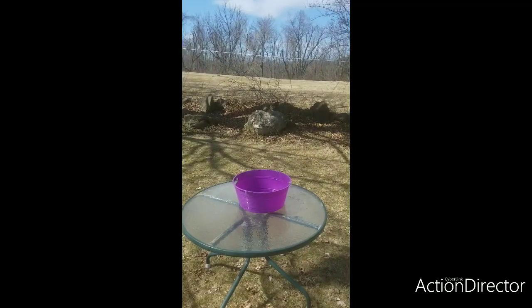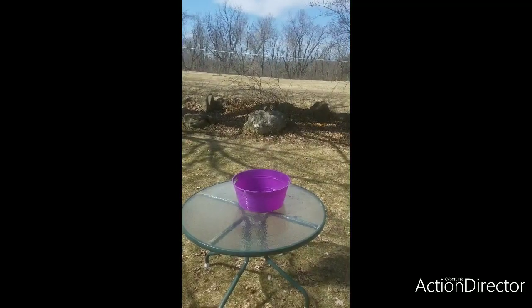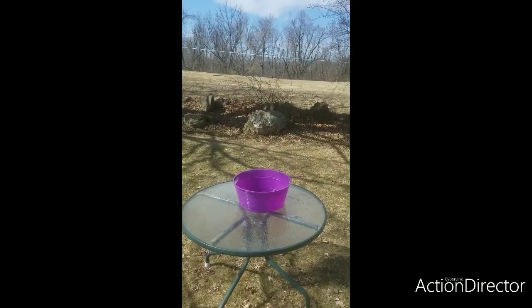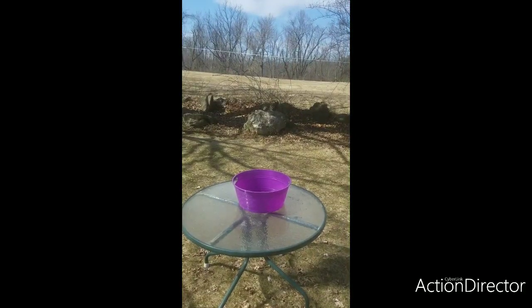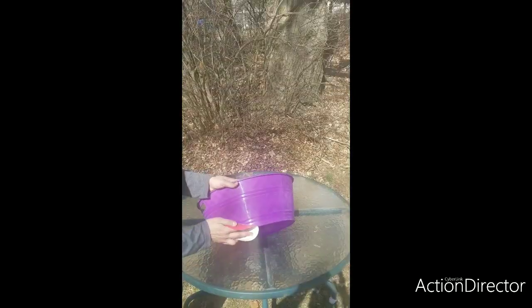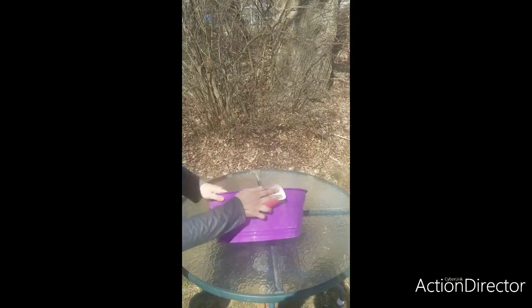Everybody, I got a lot of requests on how to do my galvanize technique on things, so today I'm going to show you how. I'm sure we all have these plastic buckets around the house and they're kind of an eyesore, so why not let them look a little better.